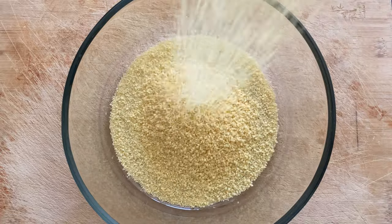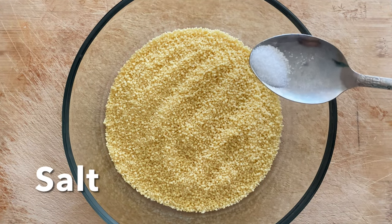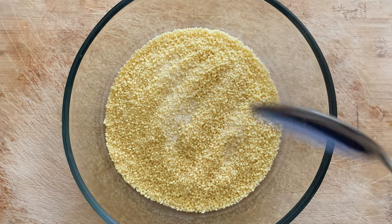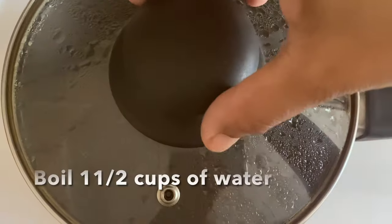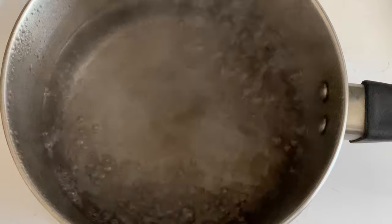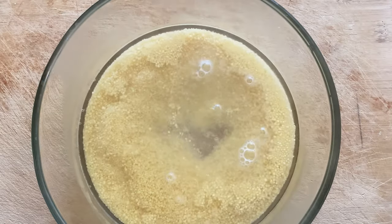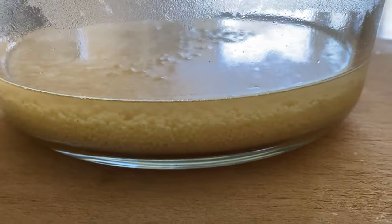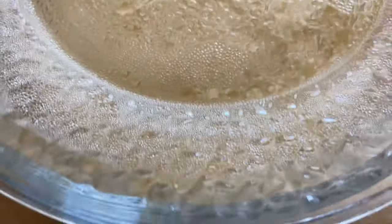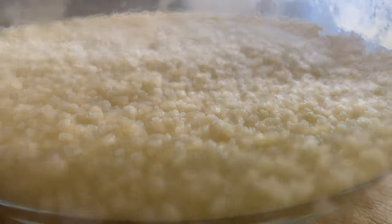I'm using the instant variety which doesn't need any stovetop cooking — just a little bit of boiled water on top. Stir well and let it stand for 20 minutes covered, and once it's done simply use your fork to fluff it up. There should not be any water remaining in the couscous. The water level should be just slightly above the couscous, and once all the water is absorbed you can see how it looks before fluffing.